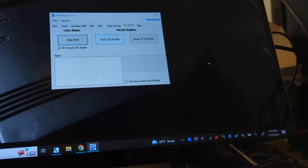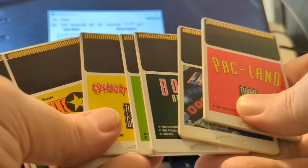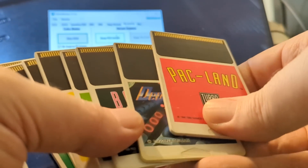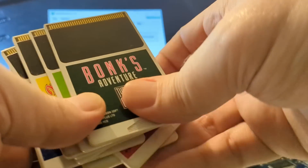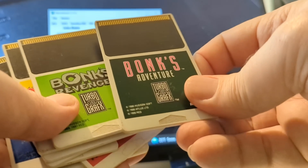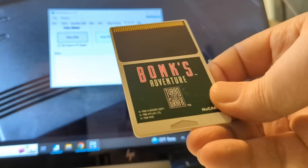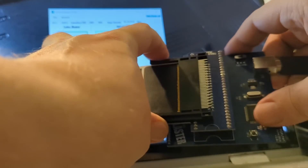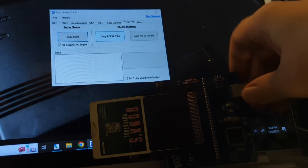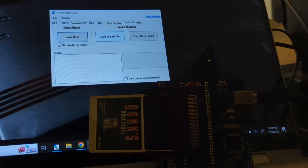So the first thing I want to do is I'm going to make a US game into a Japanese game. Here's a couple of games I happen to have here, and I don't have the biggest collection. Dead Moon's pretty good, but let's do Bonk's Adventure, only because with Bonk's Adventure, if it was the Japanese version it would be PC Gaijin or whatever, so we'll just do the classic here — Bonk's Adventure. I'm going to slide it in just like that.